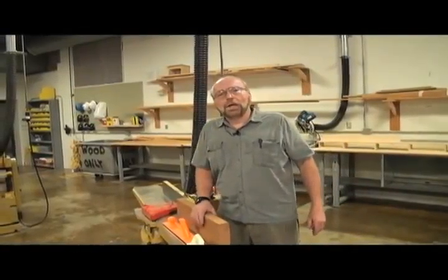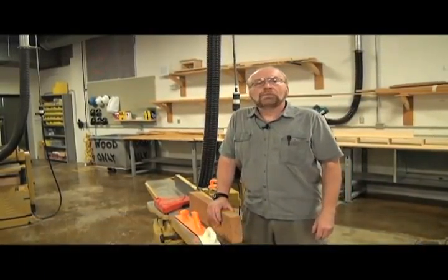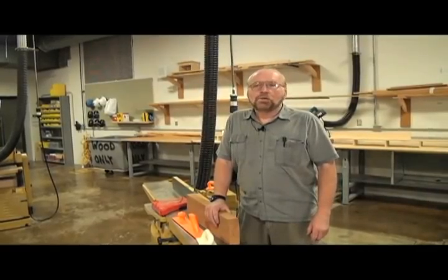Hi, my name is Steve Griever and I'm an introductory woodworking instructor here at Madison College. My background — I've been a cabinet maker for a number of years and I'm in charge of the UW Madison campus shop. I deal with all the carpenters and the masons down there.